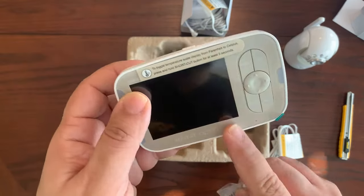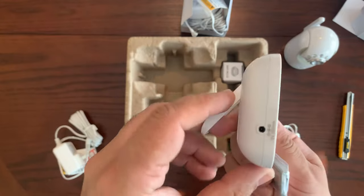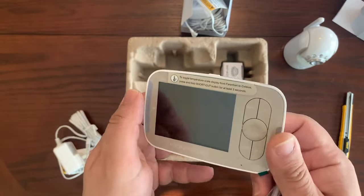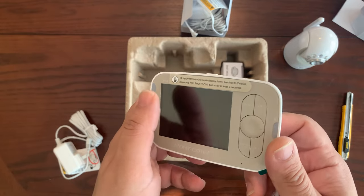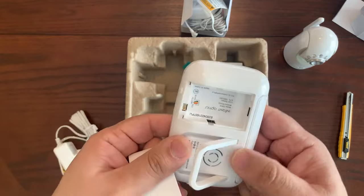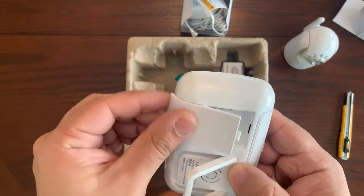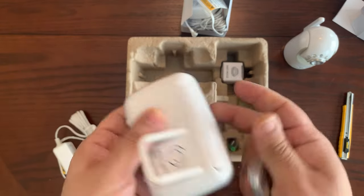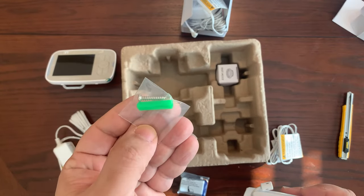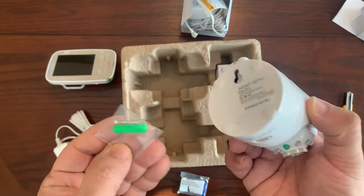There's also a lithium-ion battery for the display so you don't have to keep it hooked up to power all the time. You can take it with you on the go — if you're in the kitchen you can take it with you and always be monitoring your baby from afar. It fits right into this compartment. Just make sure you fully charge the battery before first use.